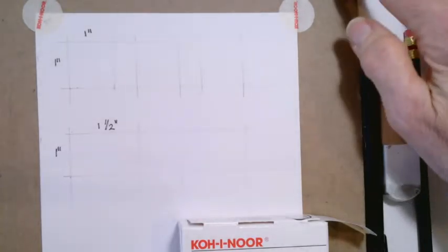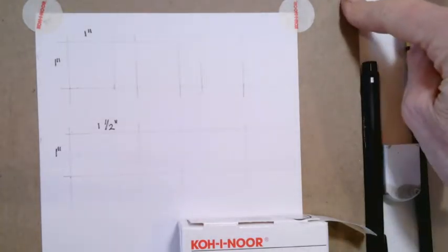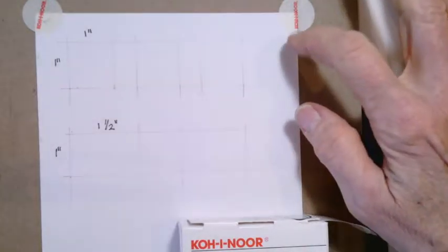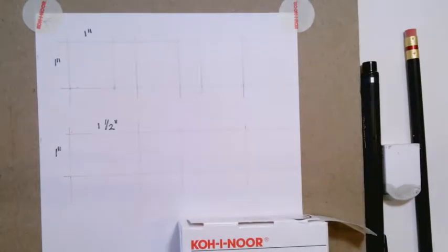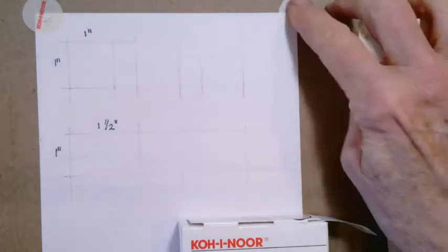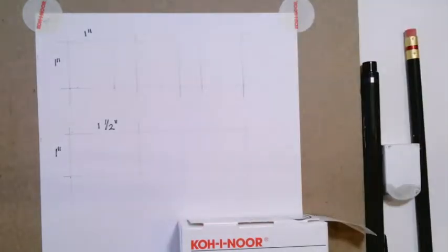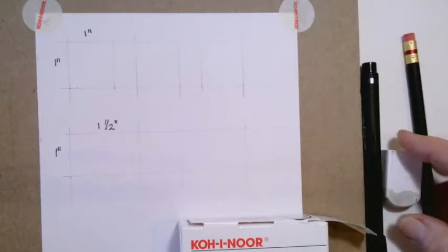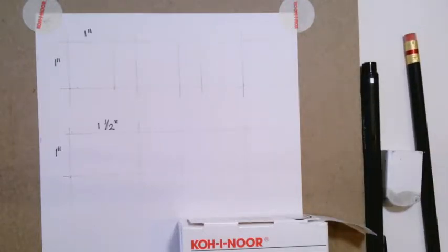I like to have a base of cardboard — this is the back of pads that I save. This is the drawing paper I like to use; I've actually cut it in half. You can see I tape it down with drafting dots. And we're going to use a simple pencil, a white eraser, and a fine line black marker to do our activity here today.